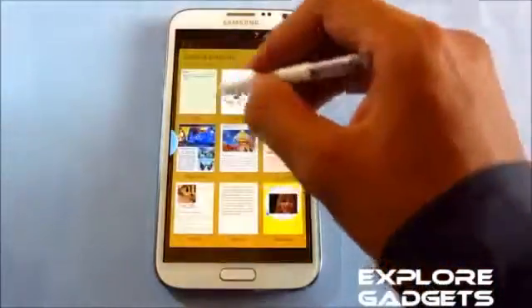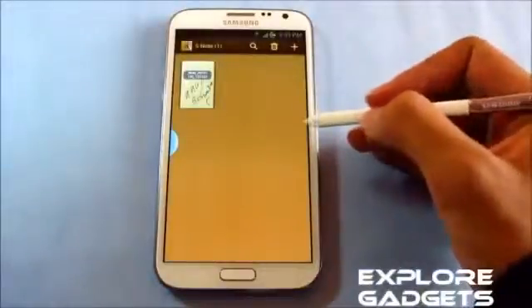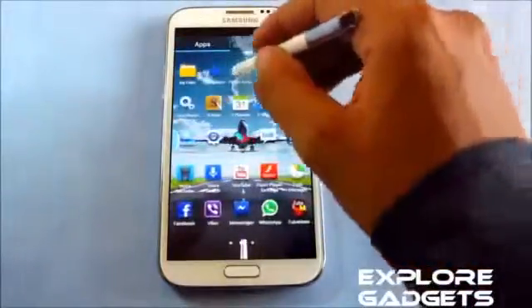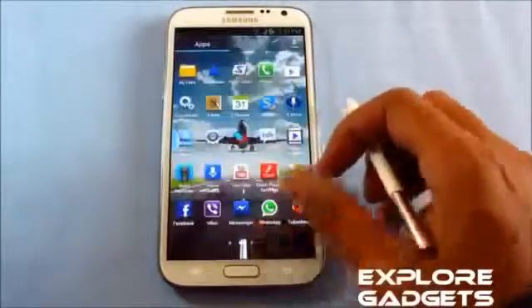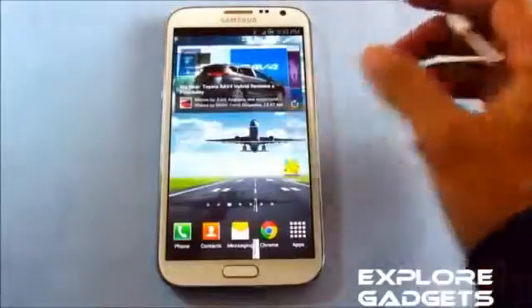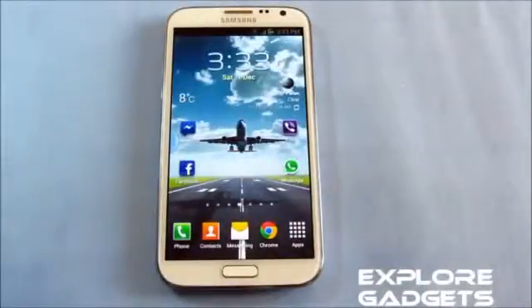No crashes while opening apps — for example, Paper Artist works fine. S Voice and Google Now work as well. Battery life is really decent, slightly better than stock Jelly Bean. Overall, this ROM is really good with some nice changes and new add-ons. Thanks for watching, stay subscribed, and have a good day.